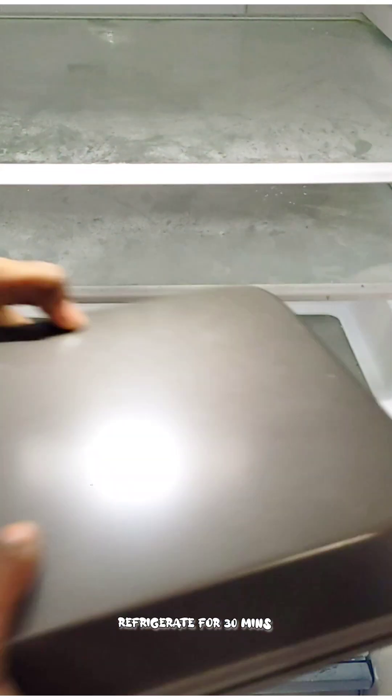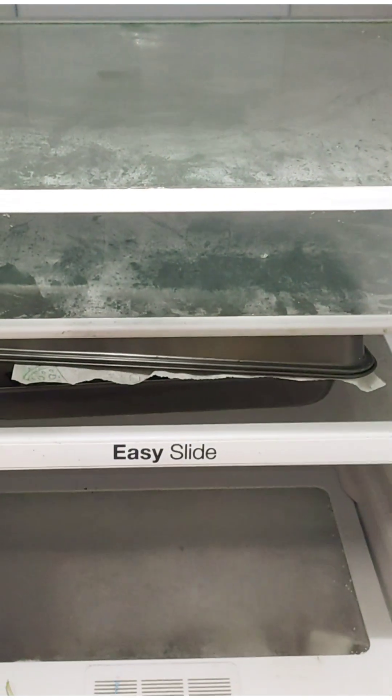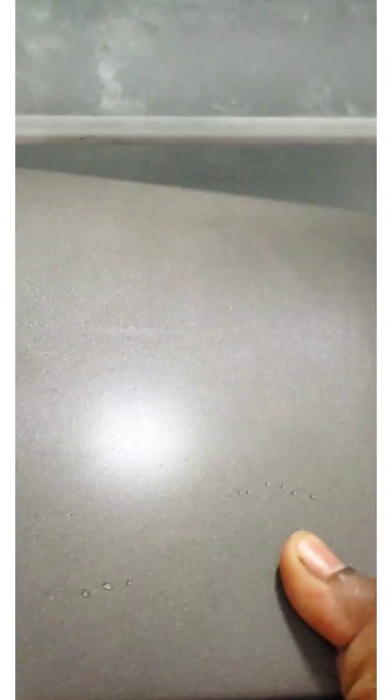The sweet cream will be refrigerated and cool. If you put it in the freezer it will be very hard, but if you put it in the refrigerator, it will set well.